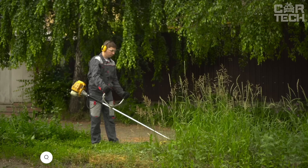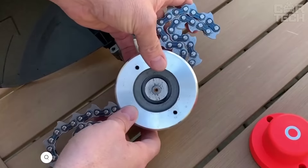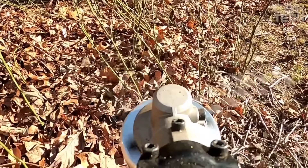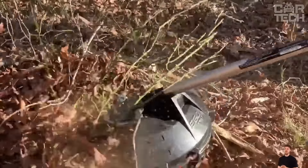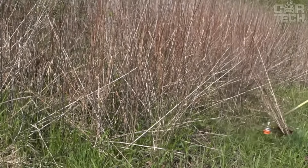If you need to mow some heavy bushes and the normal fishing line in the trimmer is not up to the task, then you can try a chain head. The diameter of the mounting hole is 25.4mm. The chain, due to its weight, will cut down even hard growths. However, it should be considered that with such an attachment, the load on the gearbox of the brush cutter increases several times. Therefore, it is not recommended to use this head regularly.